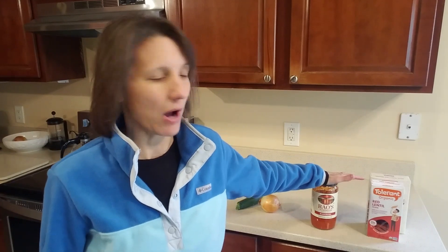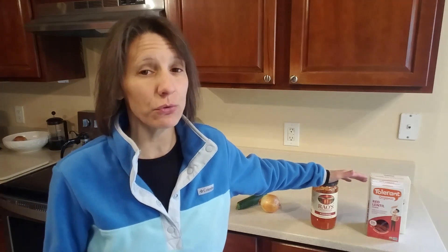I'd love to know what you think — post below if you try this. If you have another great bean-based pasta that doesn't have anything else added, or a great sauce, or know where to buy these products, please comment that below. You guys are all over the country, so if you have a store near you where you find this stuff, it would be really helpful for everybody. Thanks for watching and I hope you enjoy this!